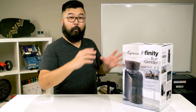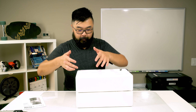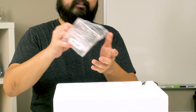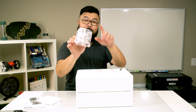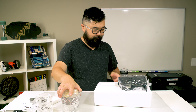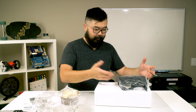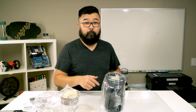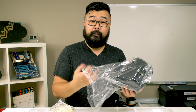First thing you get is a set of instructions. Because this is a bilingual country, you get an English set of instructions as well as a French set. Opening the box and pulling out the device, the styrofoam is exposed. On the outside there's a panel, and inside this panel is the coffee container where the grinds come out. We can also see the hopper, and down here is the main Capresso 560.01 machine in black.